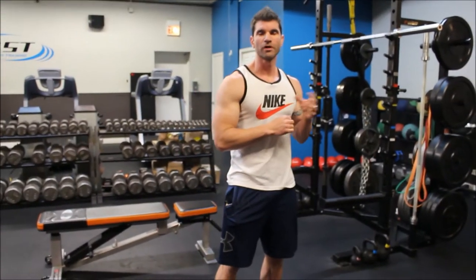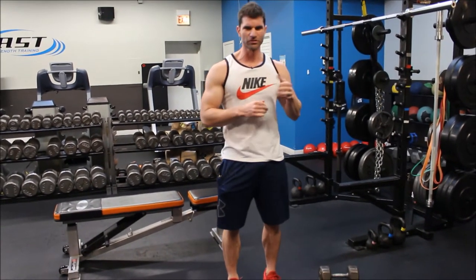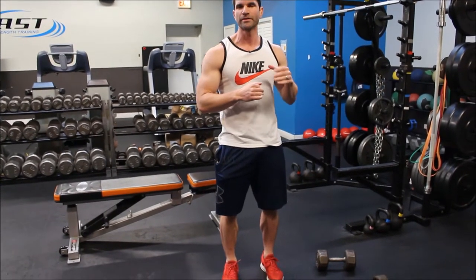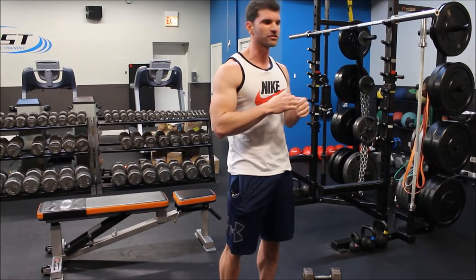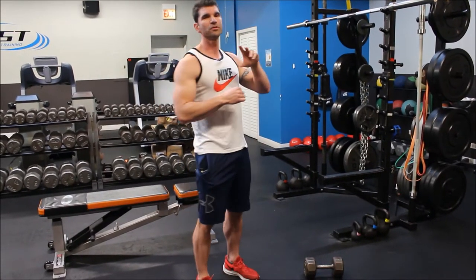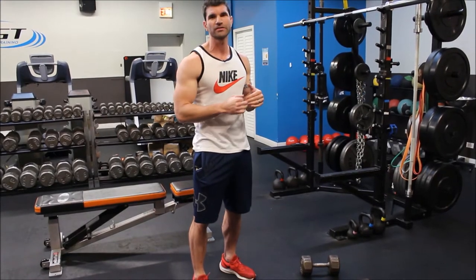We're going to go through a full bicep and tricep workout using a concept called position deflection, which I'll explain as we go through the workout. We're basically going to make sure that we're training the muscle in different ends of the range of motion, putting it in some stretch positions and some contracted positions. It's going to be six movements total — three pairings of two different movements. We're going to superset biceps and triceps.